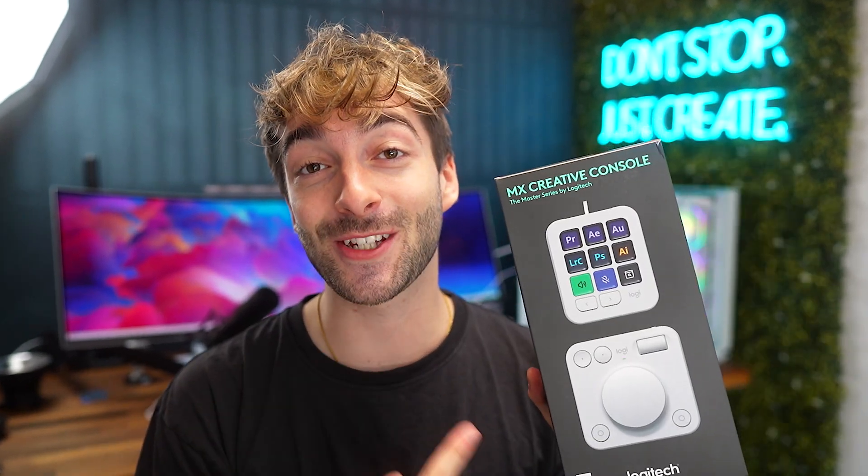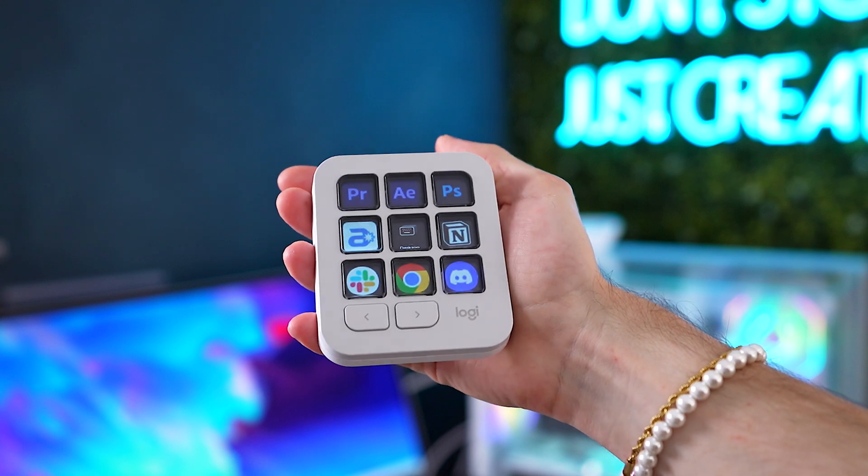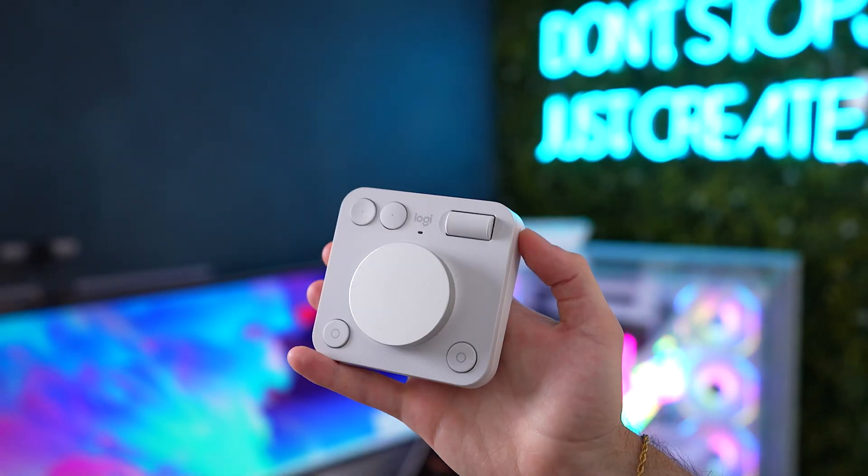Logitech have just released the MX Creative Console, which consists of the MX Creative Keypad as well as the MX Creative Dialpad. I've had access to this for a couple of months now, and I've got to say if you're a creator you're going to absolutely love these because it's been designed to streamline your entire workflow.